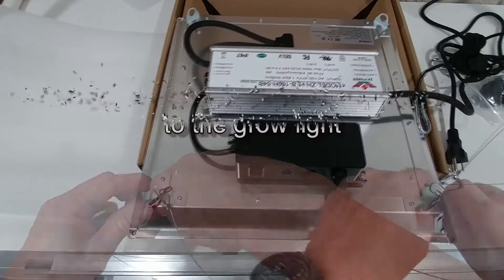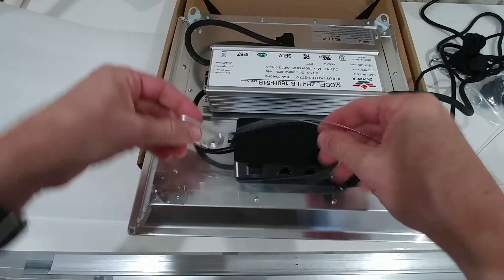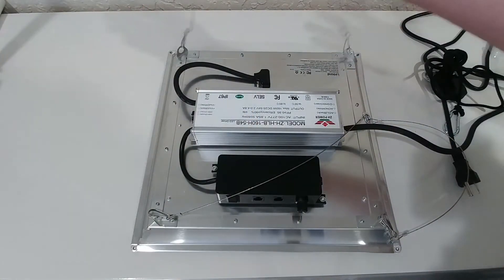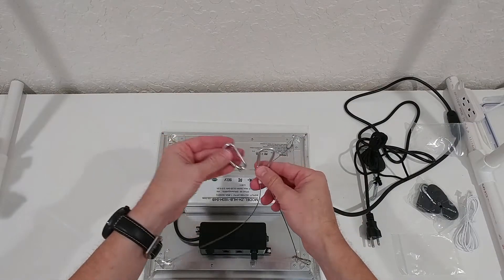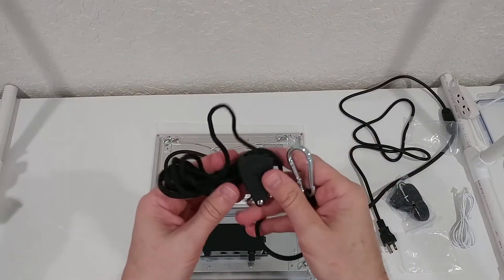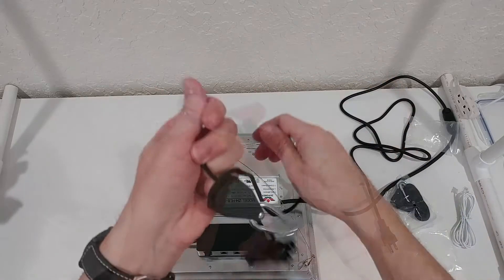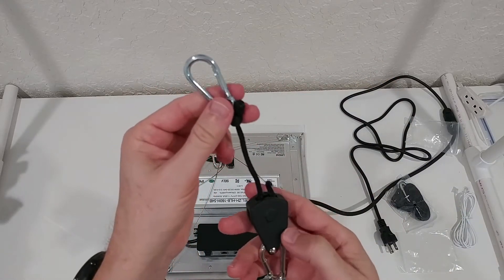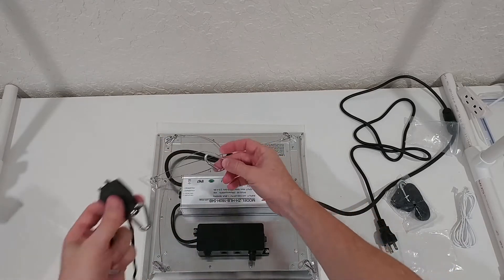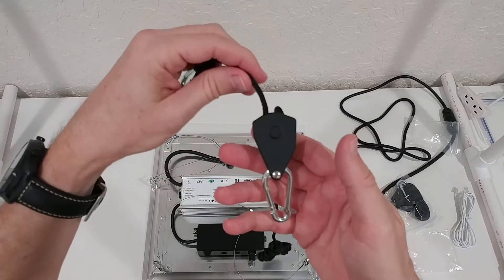We attach the second one on this side, so we have one side already ready, then one in the back and the second one in the back. So we have these two hooks now ready. To hang it to the ceiling or any construction, we use this carabiner here — it goes to the top, to the roof, and will be connected to these two carabiners.